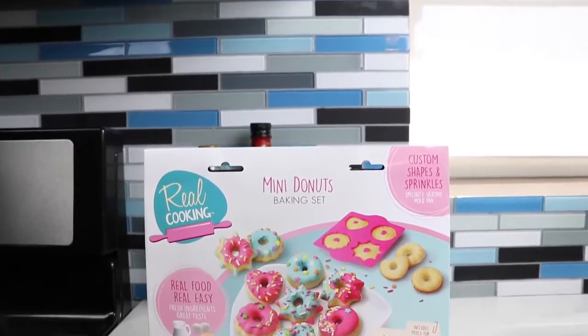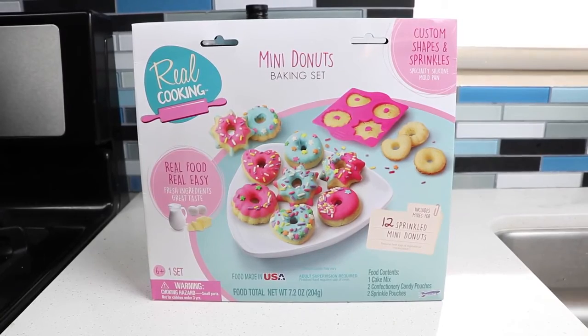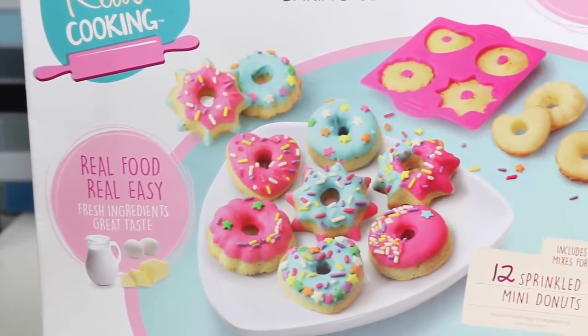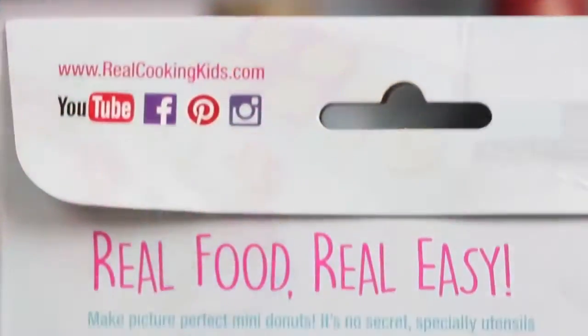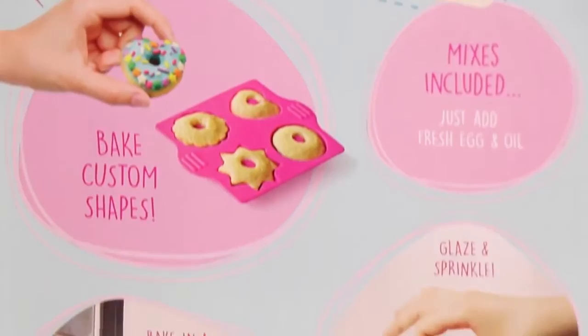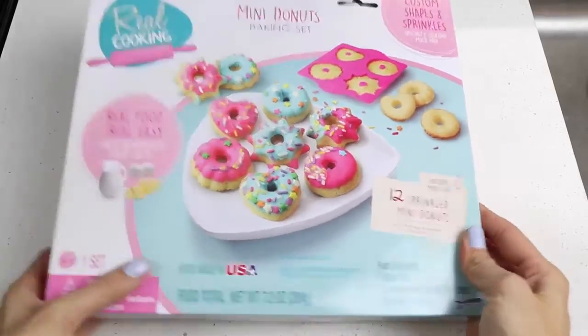Hey everyone! Welcome back to Awesomer Kids! Today I'm super excited to bring you this Real Cookin' Mini Donut Set! I've done two of these Real Cooking Sets in the past and they were awesome! If you haven't seen them, be sure to check it out! What I love about these sets is the final product actually tastes good because it uses fresh ingredients. I can't wait to get started! Let's open it up!